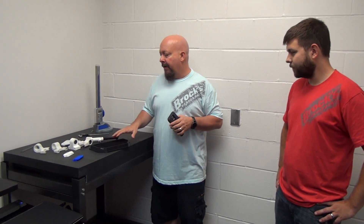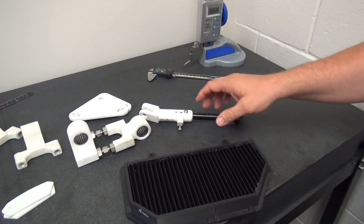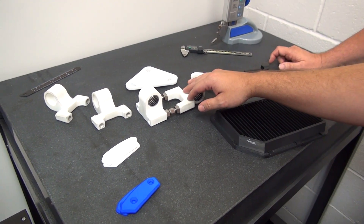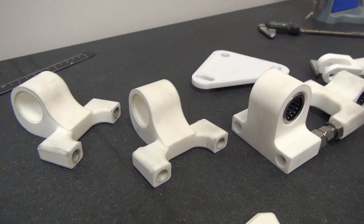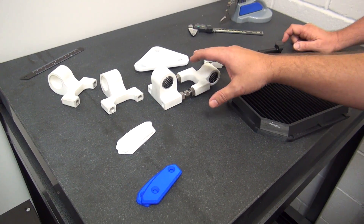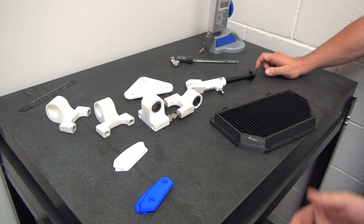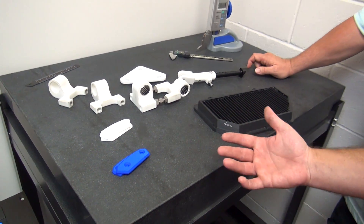On that same note, we wanted to show you some of the parts that Alex has created for the new GSXR. We've been developing our window links for the GSXR using SLS printing, which basically starts as a powder and melts the plastic down into the form that you want. This gets us to where we can start testing dimensions and fitment — whether things are going to expand and contract the way we'd expect on the bike, and address any clearance or binding issues. To get a part like this from design to in-hand is typically about eight days including shipping, compared to the normal six weeks.